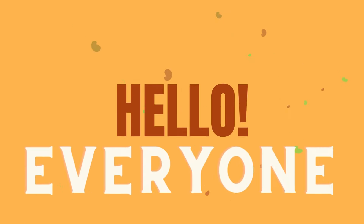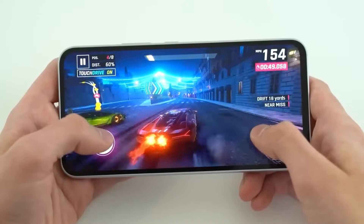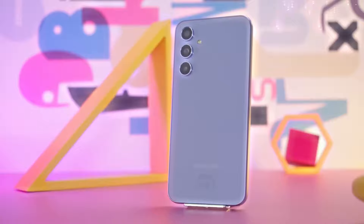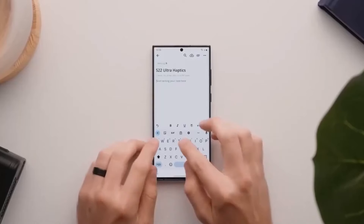Hello everyone! Recent details and visuals regarding Samsung's forthcoming mid-range handset, the Galaxy A55, suggest shared design features with the much-anticipated Galaxy S24, as unveiled by Mismar Price.